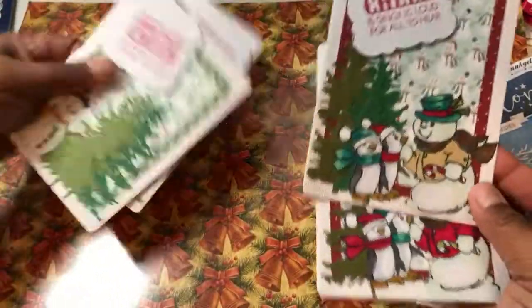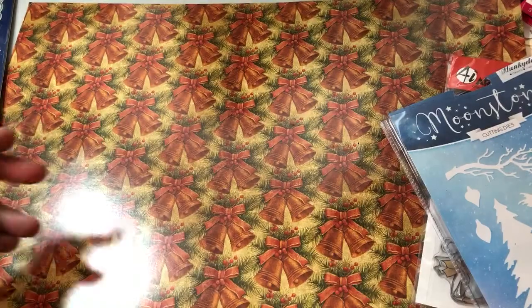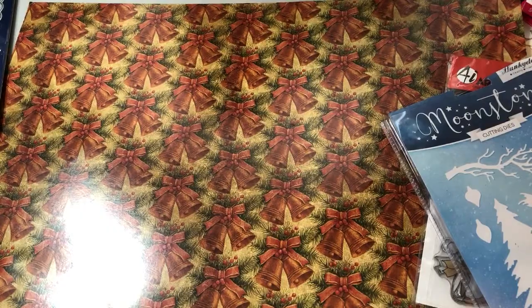So those are my two sets of cards that I did this time. Go check out the other ladies. See you again. Bye. Thanks for watching.